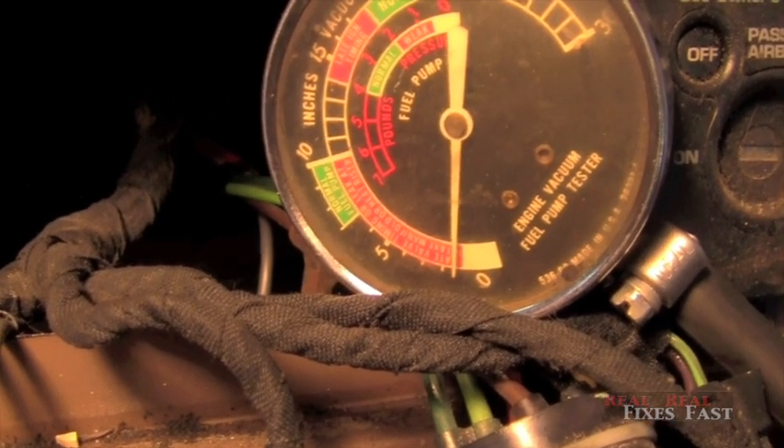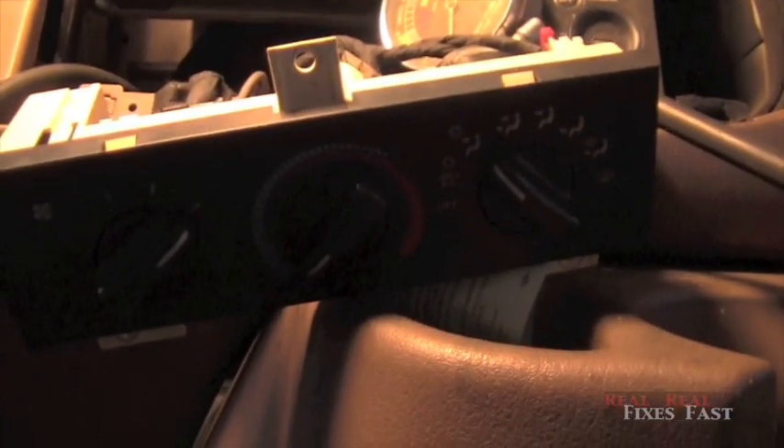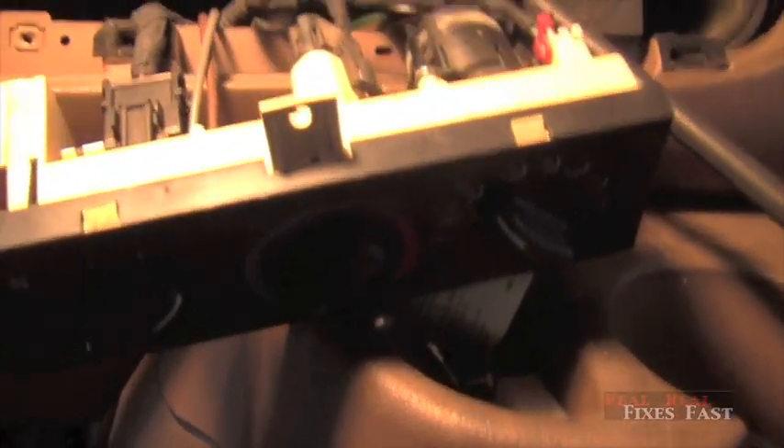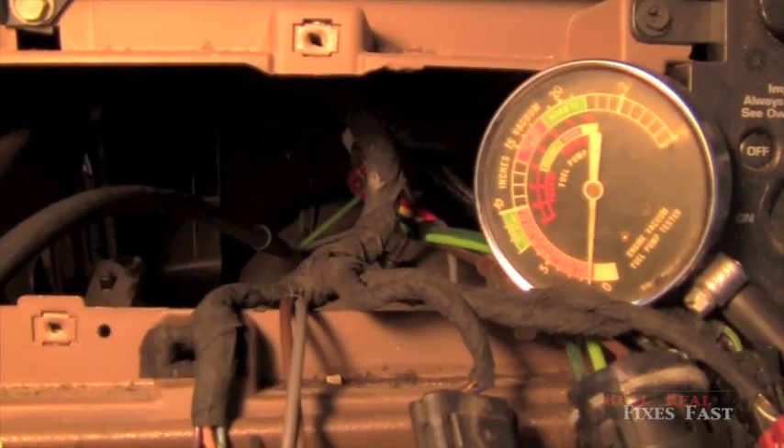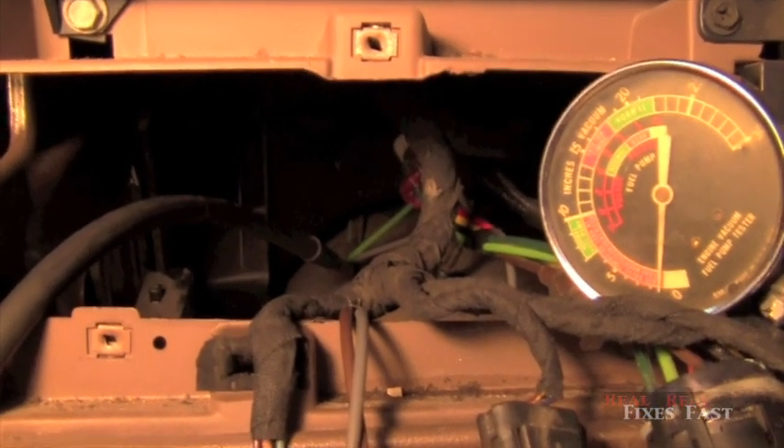And it bleeds off. This controller here needs vacuum to operate, and it's only got about three or four pounds of vacuum. My problem lies somewhere between where I am tapped in there and my vacuum line going in here. I need to pull my vacuum line out there and insert my smoke machine, and smoke it from there forward.